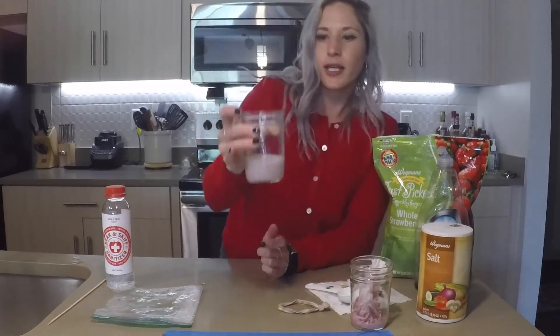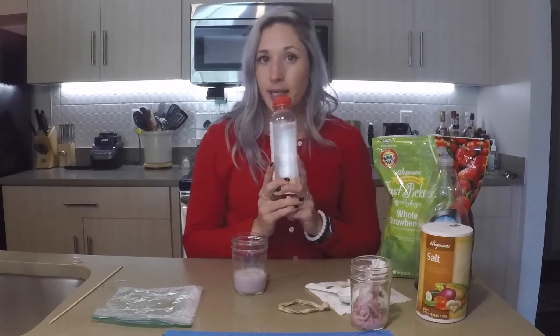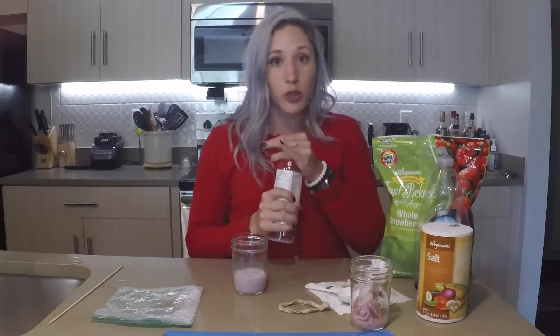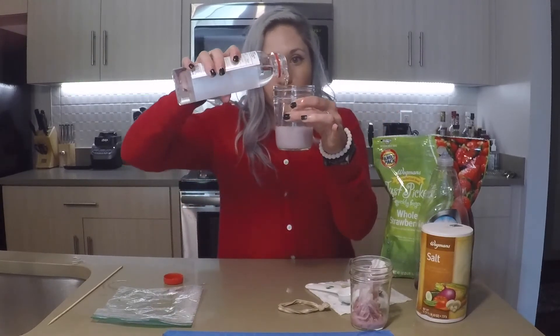So the next thing I'm going to do is add the hand sanitizer. First, this needs to be cold, so I've taken it out of the refrigerator. This is the type of hand sanitizer that I found works — I did try a gel hand sanitizer and it didn't work as well, so I would use either rubbing alcohol or this liquid hand sanitizer. The goal is you're going to use about equal volumes and pour it in.